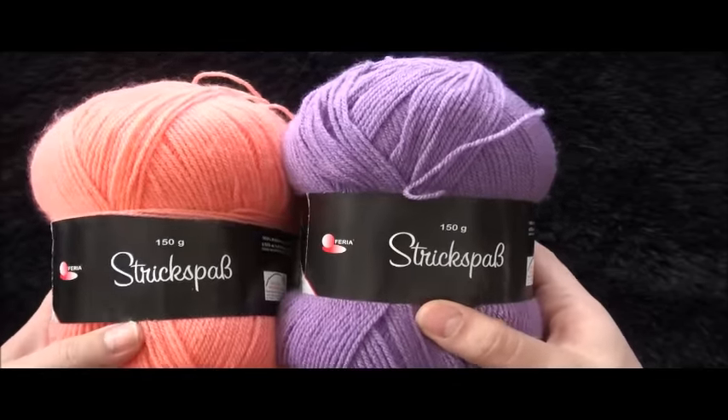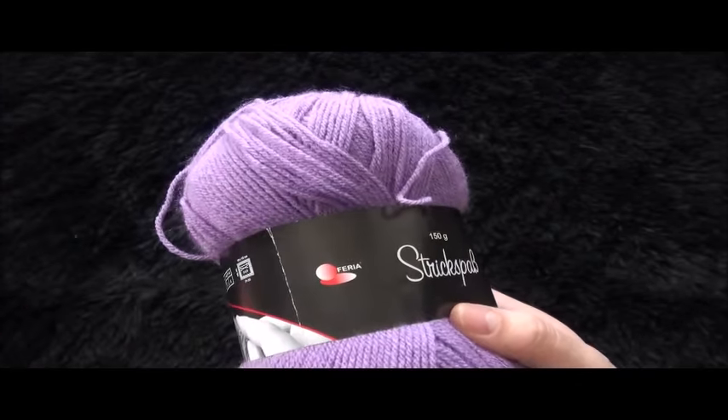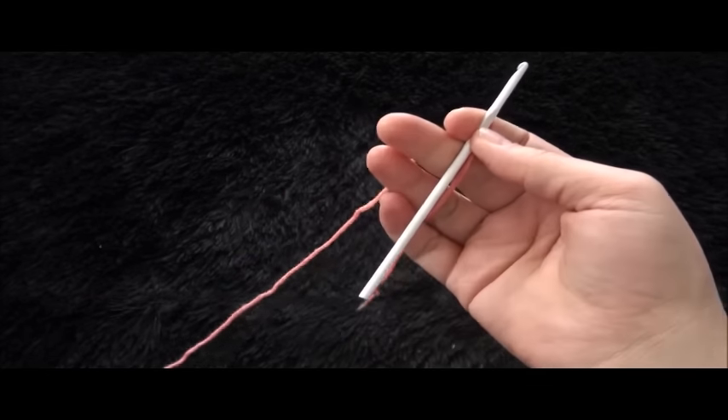Hi guys! For this video I'll be using yarn in two different colors. The yarn is in size 2 and the crochet hook in size 3.75 millimeters.